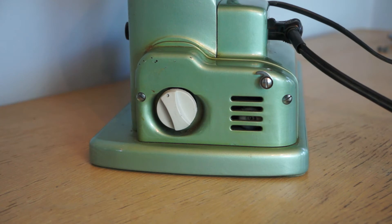Hey everyone, welcome back to my channel. I wanted to give you an update on the Husqvarna Viking Rotary CL8.